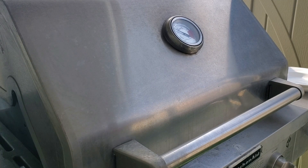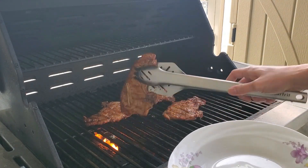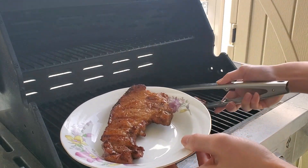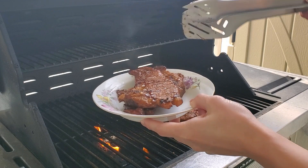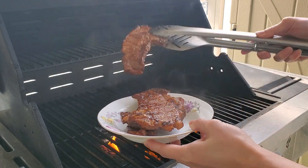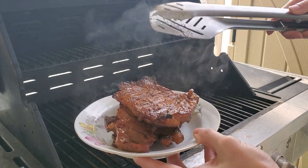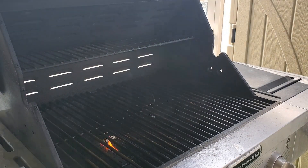Alright, let's check on our final product. Okay, looking pretty good. Here it is — one piece, nice. Pretty good, pretty good, oh boy! Let's turn off the grill.